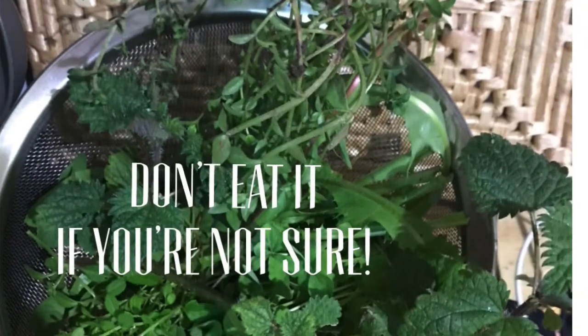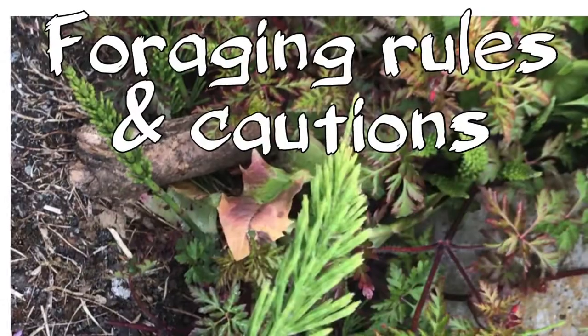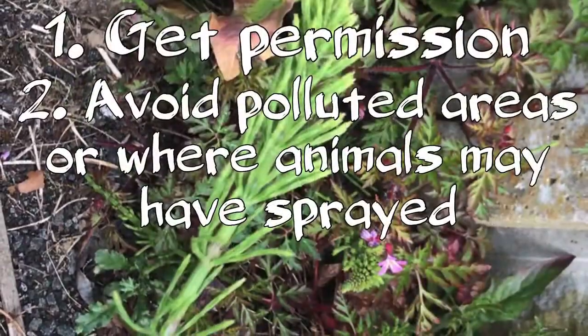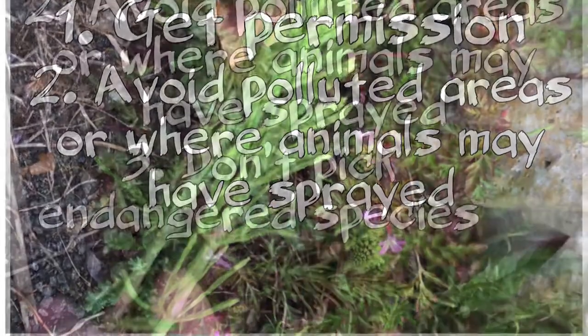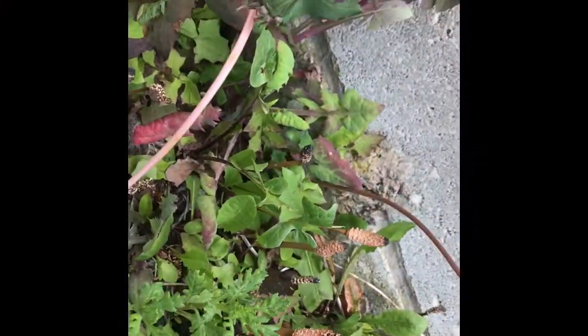Don't eat anything unless you're a hundred percent sure. Always get the landowner's permission before you forage, avoid polluted areas or anywhere where animals might have sprayed, don't pick endangered species, and never take more than you need. But now on to the amazing horsetail!